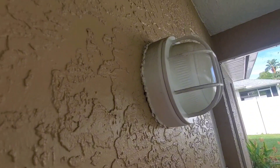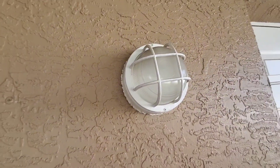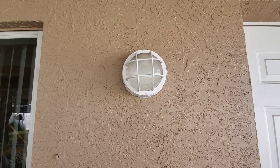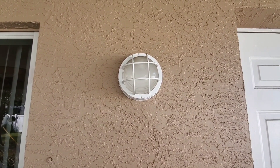Let me show you what it looks like from the side. It comes off just a few inches off the wall — overall it's about eight inches total — but it makes for a great light out here on the patio. I love that it's waterproof; it's held up really well in the weather.